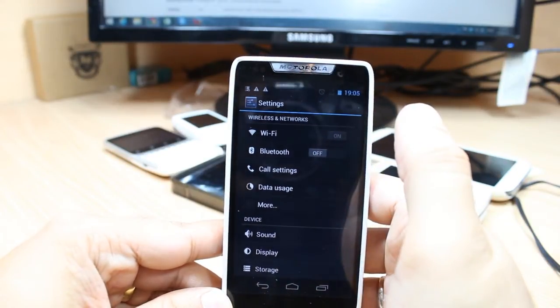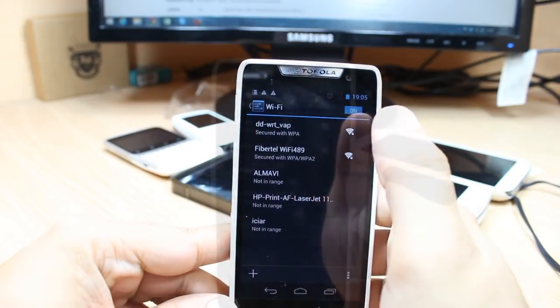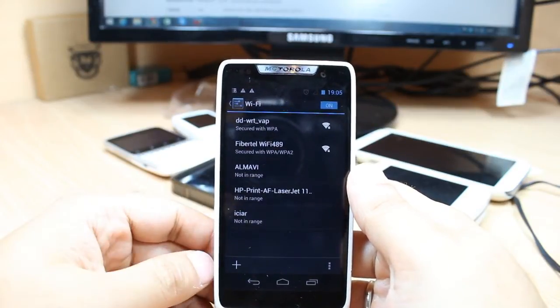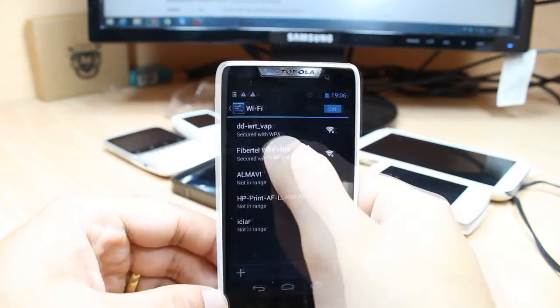At the Settings, as you see at the top there is an option for Wi-Fi. First you have to turn this on — as you see it is on. After that touch this one and as you see the list of available Wi-Fi networks. I can see here the first one is DDWRT and the second one is 512 Wi-Fi.